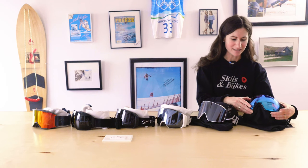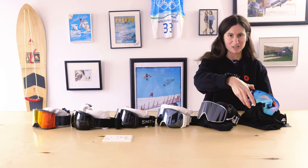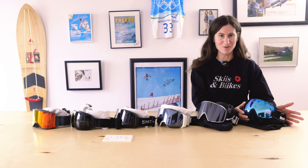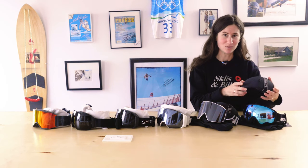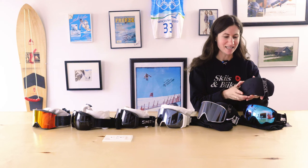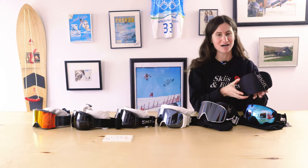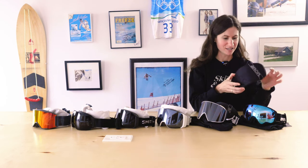First, they have a magnetic lens change that is one of the easiest that we've encountered. It literally just comes off, but these magnets are very strong so you don't have to worry about them falling off while you're mid-ride. They also come with a second lens that comes in its own really sturdy case that will protect that secondary lens. Other lens cases that you saw are just a goggle wipe material — these ones are very sturdy, very strong.